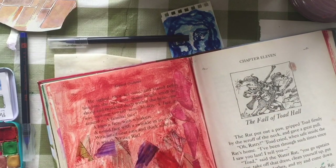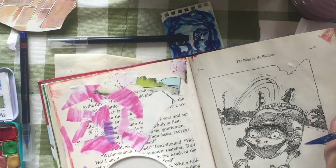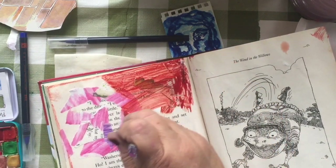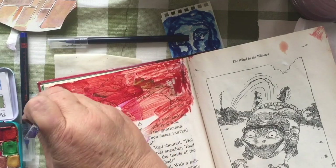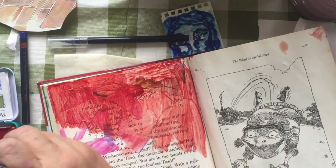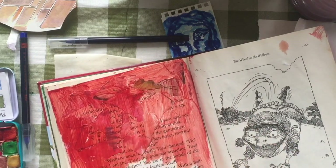These are the Jane Davenport watercolors. I can work in the book because I had slipped a little piece — a lid, a cap off of something — between the pages so they don't lay right flat. And they're drying. Watercolor dries pretty fast.